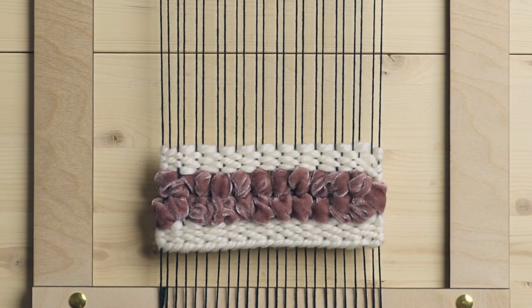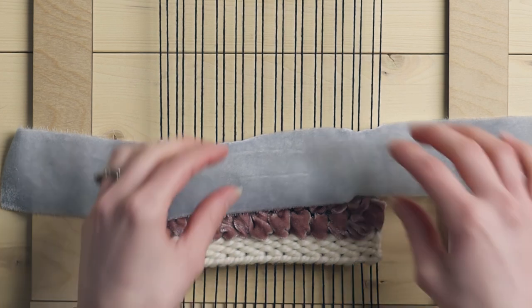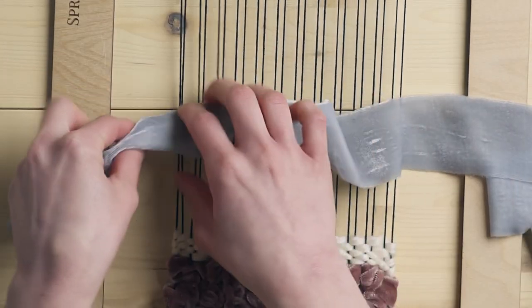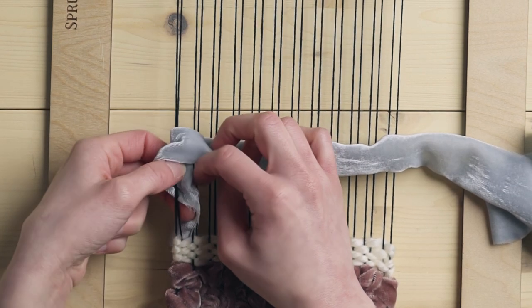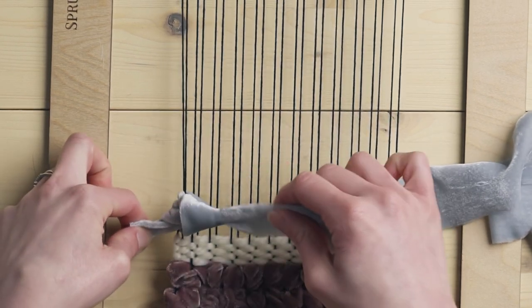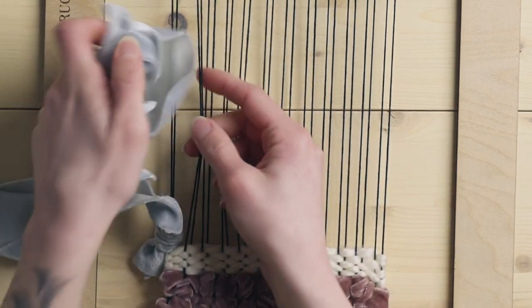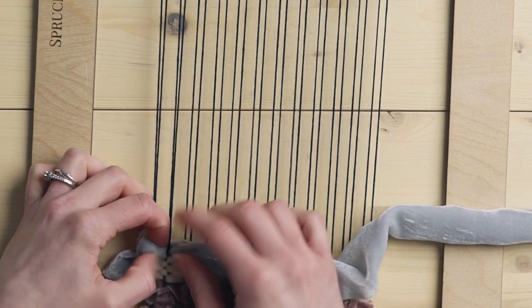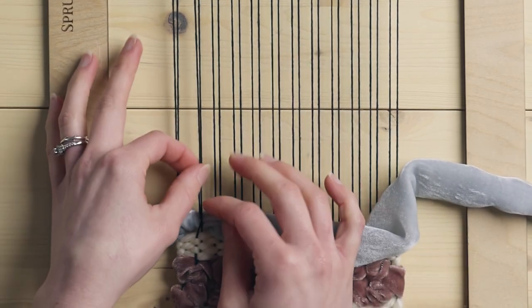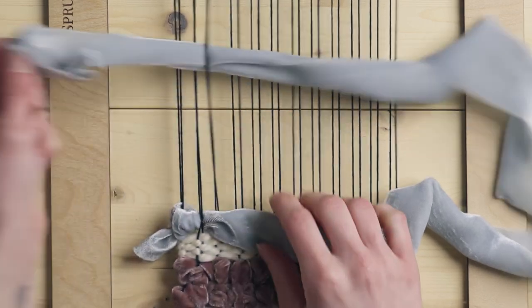The next stitch we're going to do with this light blue velvet is knotting. You can do the same exact knotting that you could do with other yarns and ropes with this silk velvet ribbon. To get started, I'm going to lay out my velvet ribbon and tie a knot at one end — looping it around those two warp strings and tying a knot. Then I'm going to go under the next two, creating a really even knotting texture. You can skip more depending on how organic you want this to look. Now I'm going to go from right to left around these two warp strings.